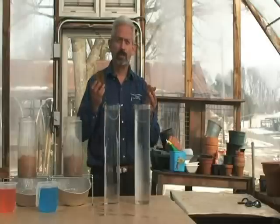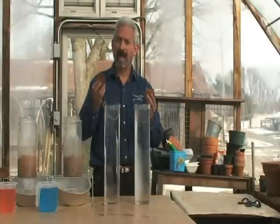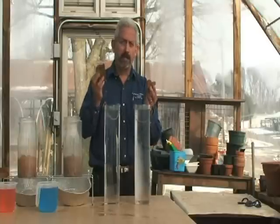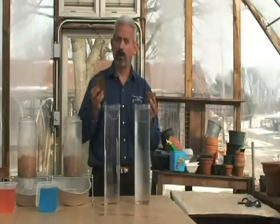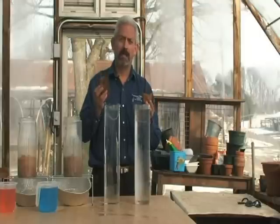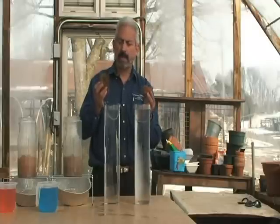The way this slake test works is I'm going to place both of these aggregates inside the water. In each aggregate there are billions and billions of pore spaces. As I place them into the water, the water is going to rush in to fill those pore spaces. What we want to see is whether this aggregate will hold against those forces and not fall apart.